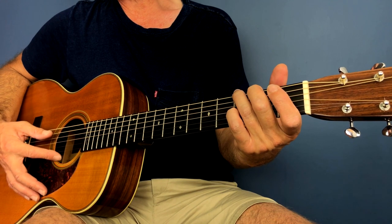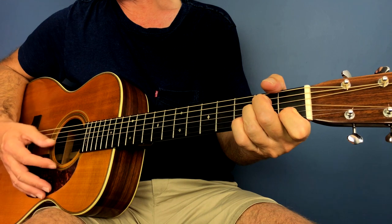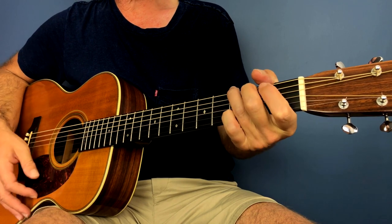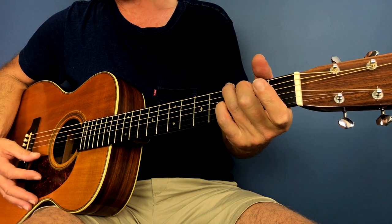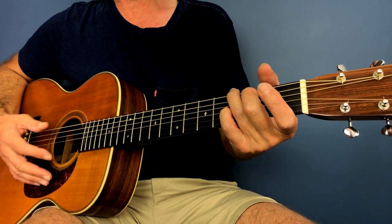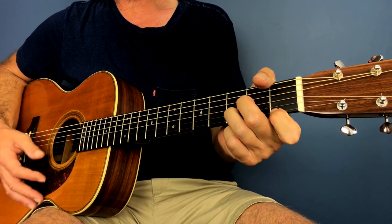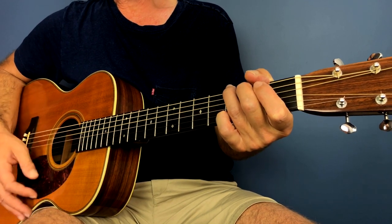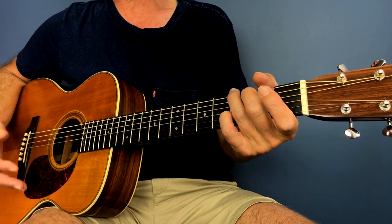And a G6 is putting your pinky on the second string at the third fret. So you can hear that whole section: F, A minor, D minor, F add C, G, G add four, G add six — and then it goes back to the first section.